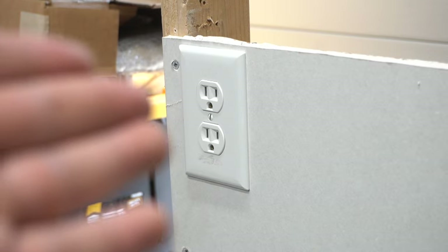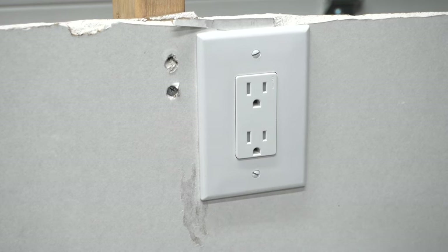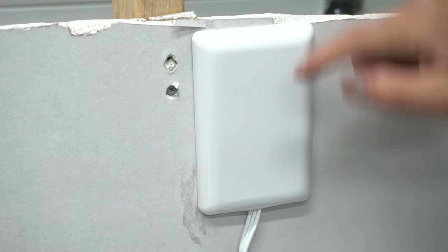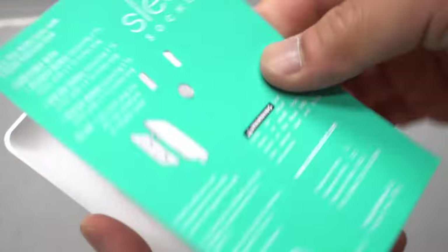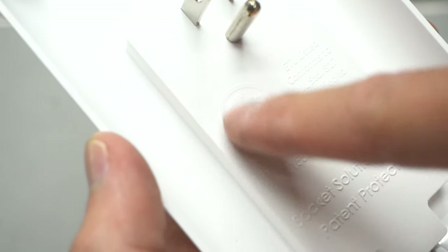Here's your common outlet with the cover — this one is a little different, it's a lot more square. Let's see if this one will fit right over it — and it does cover that as well. Before you use this, take this piece of paper out. And always look for the UL standard sign right here.